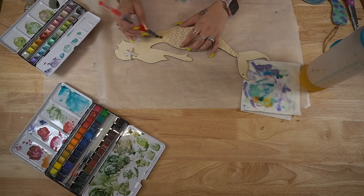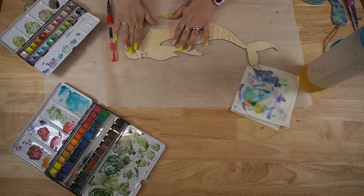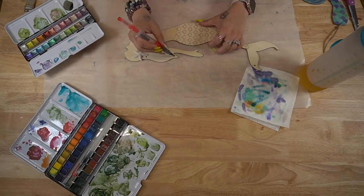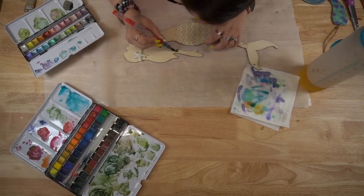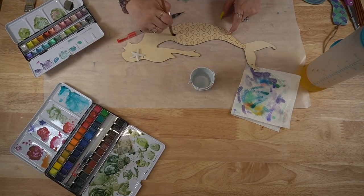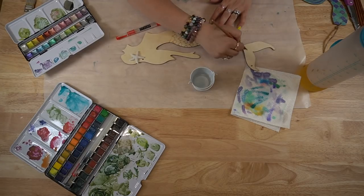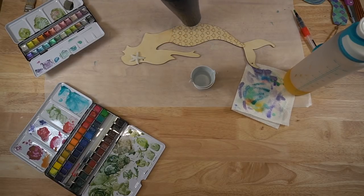Moving on to the mermaid — I did the same thing with my watercolor. The trick to watercoloring on these Dollar Tree wood pieces is to get it soaking wet first, then dry it, and then go in with your watercolors, because if not the wood will just suck that paint right up and you'll have bleeding and it won't look very nice.